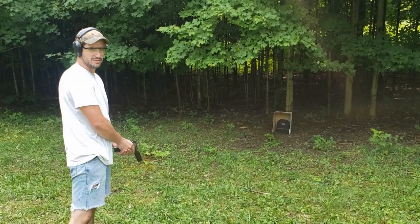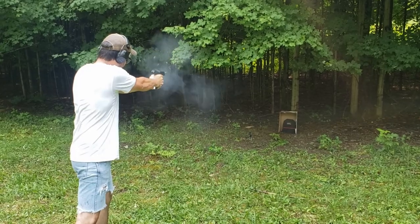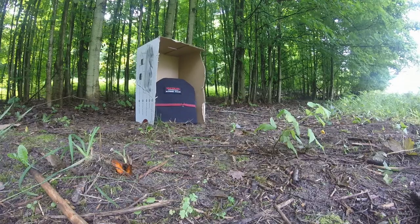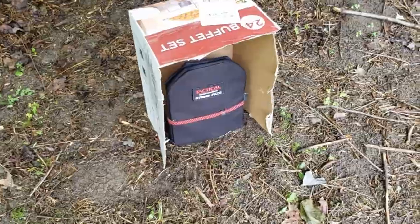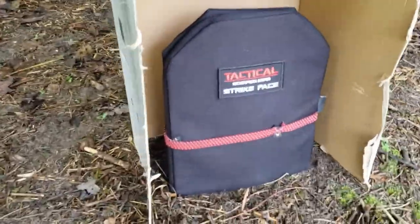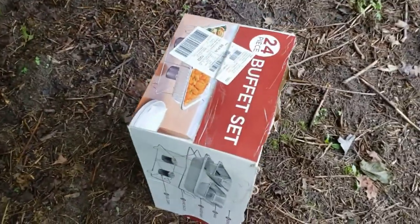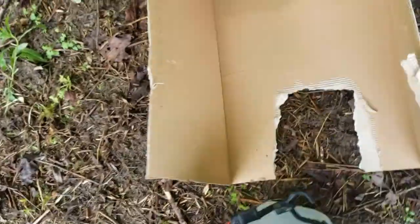We'll be starting with two rounds from the 1911. So our first two rounds with the 1911 — as far as we can tell, the spall liner completely captured the spall. We have no penetration to the box. Everything looks nice and clean.